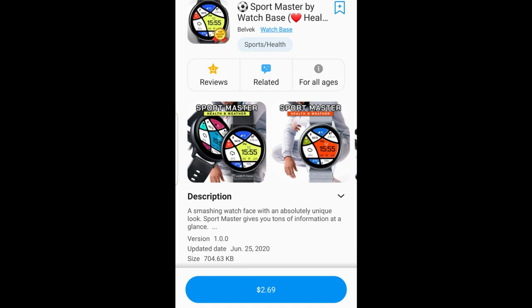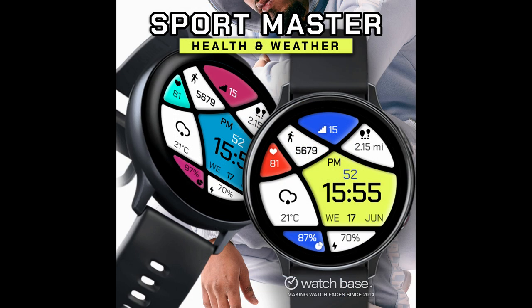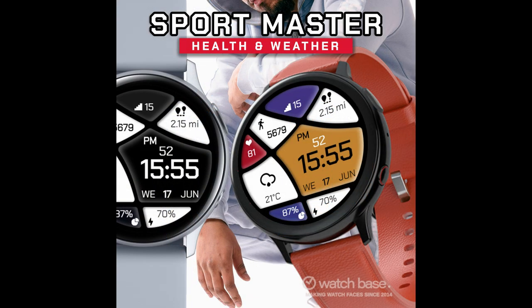Hey everyone, welcome back to Jibber Jab Reviews and thanks for tuning into another watch face review and giveaway. For today's show I have another new release to share with you from our friends at Belvic. This one has another interesting design to it which I think could be described as sporty, fluid, and artistic. So if you're someone that likes the look of faces that have an abstract art inspired look to them, then you will definitely want to add this one to your collections.